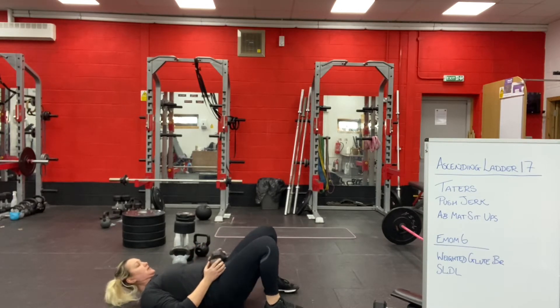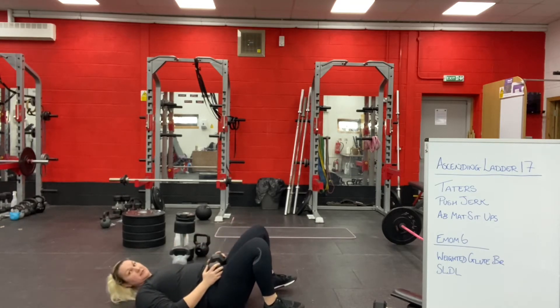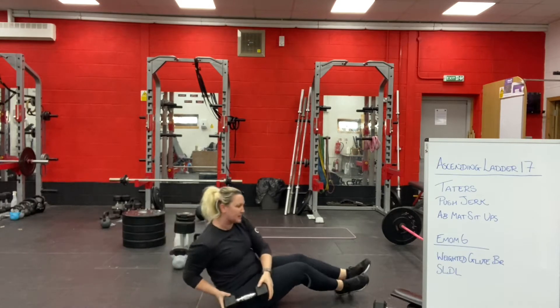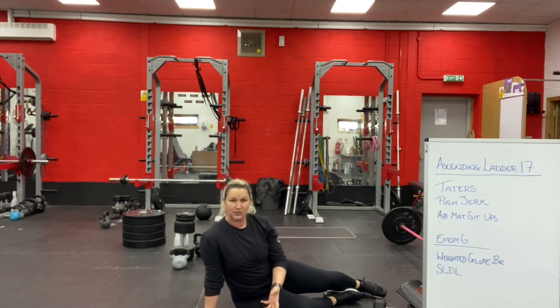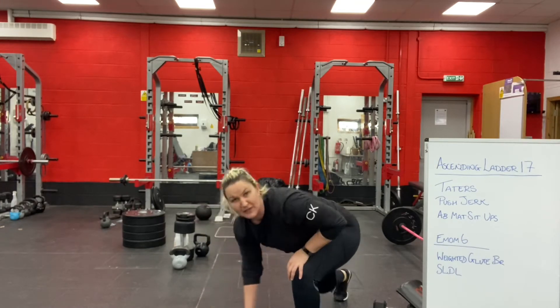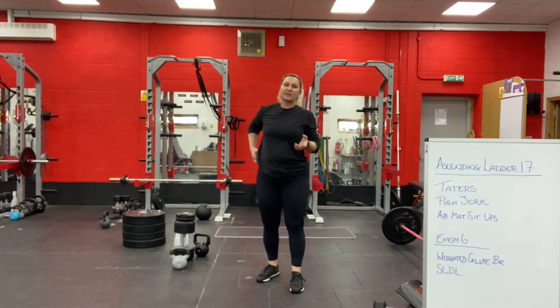Push your hips up towards the ceiling. This is going to be an EMOM, so effectively you'll do as many glute bridges as you can on the first minute, and then on the next minute you're going to do as many single leg deadlifts as you can.